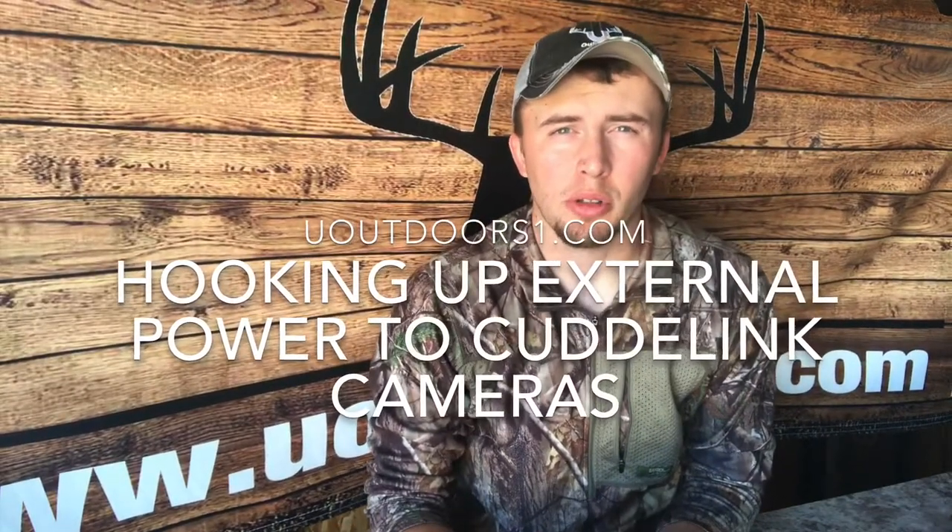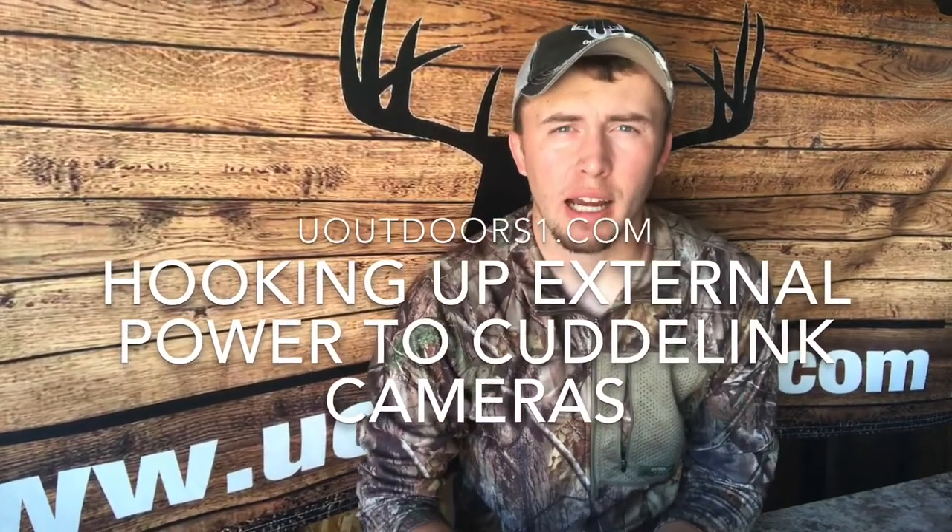Hey guys, Brandon here from U Outdoors. I wanted to do a quick video on how to hook up your external batteries to your CuttyBak cameras. I get a lot of questions about this and I thought I'd just get it taken care of here.